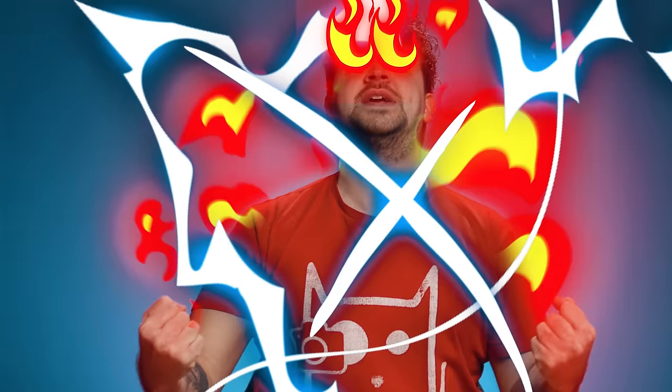Hey guys, Yannick here for Cinecom.net and welcome back to Copycat Friday. As you know, the whole world is on lockdown and we need some superheroes to save us. And that's where you come in — we are going to give you superpowers today. Welcome to Superpower Copycat!